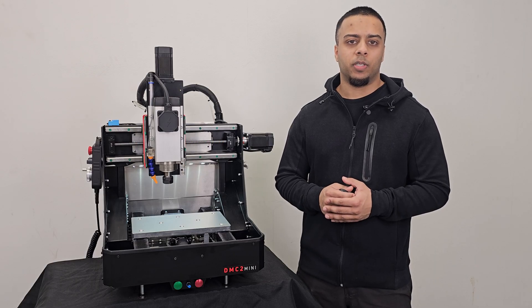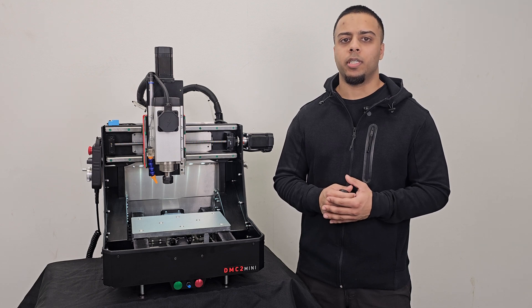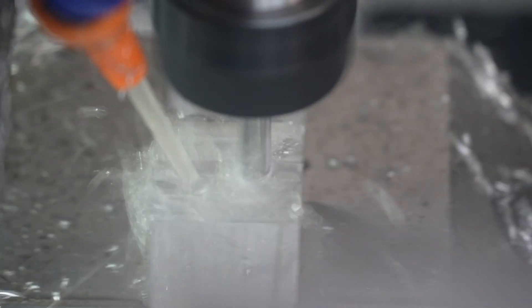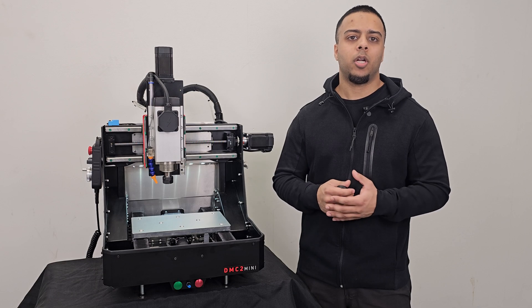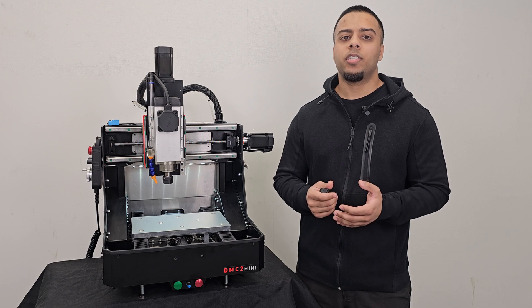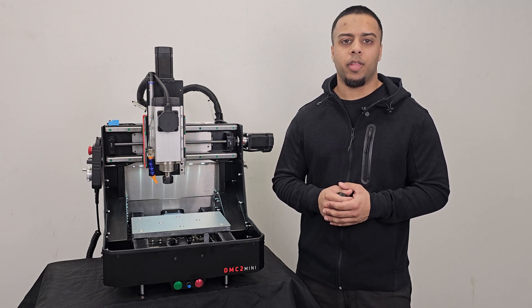That sums up pretty much everything technical about the DMC2 Mini that you should know before purchasing. Now of course make sure you watch the actual machining videos posted after this so you can see how this machine performs cutting various metals, so you can determine if the DMC2 Mini is the right machine for your needs. Thanks for watching, and don't forget to share this video with someone you think might be interested.